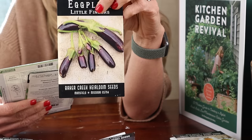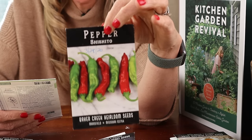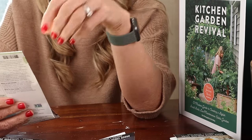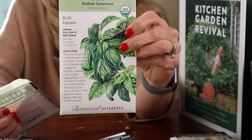In front of that you're going to have these little finger eggplants — they are so prolific and delicious, my favorite kind of eggplant to grow. Then in front of that, these wonderful shishito peppers — you can pack these in pretty closely right around the tomatoes and eggplant. Then in front of that, a ton of genovese basil.